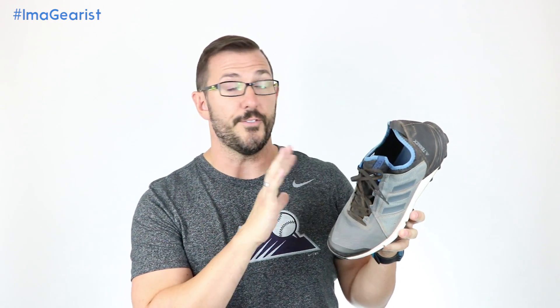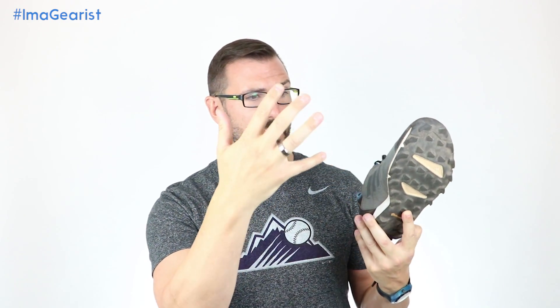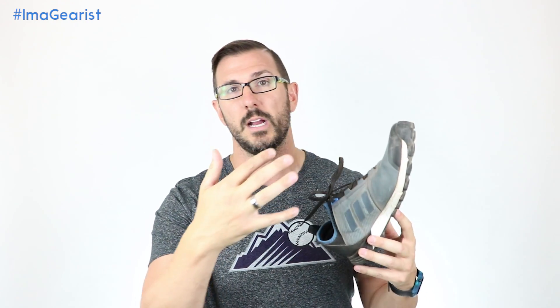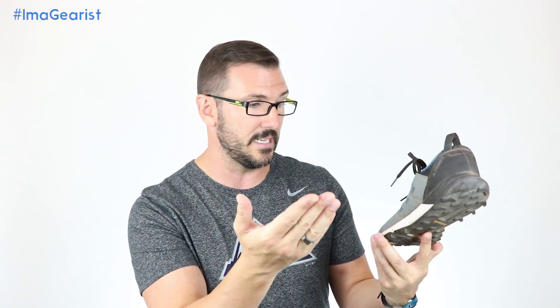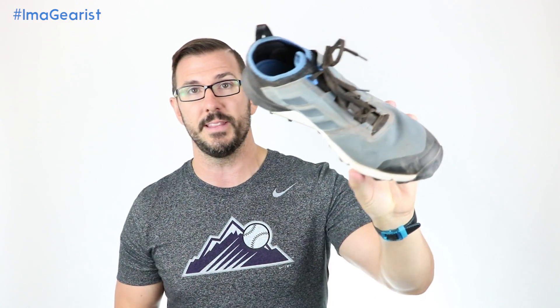The durability of this shoe for me has been outstanding. I have had this in some really just gnarly stuff — the upper getting hit with sticks and rocks and what have you. I mean, some really awful stuff, and I know it's only got 45 miles, but there's nothing to see on it. There are no picks, there are no stray threads, nothing really on this fabric at all. It has held up very, very well.